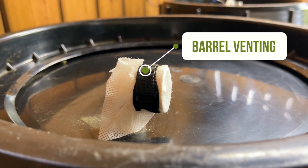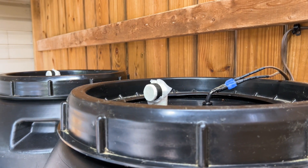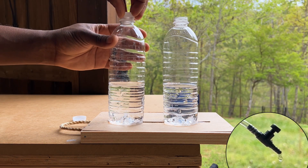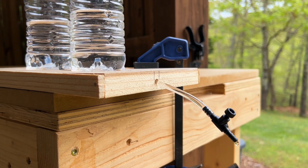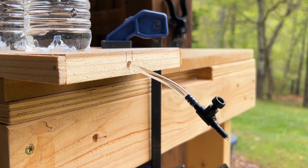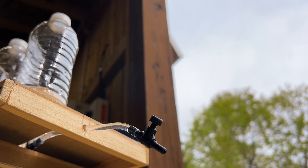Let's look at why venting is sometimes necessary in rain barrel setups like mine, which allows air to enter or escape the barrel. In this example both bottles contain water and the outflow valve is fully opened. I then screw caps onto the bottles to prevent air from entering — and you'll notice water stops coming out of the outflow valve, simply because no air can enter to force the water out. When I remove the caps, water exits the outflow valve without any issues.